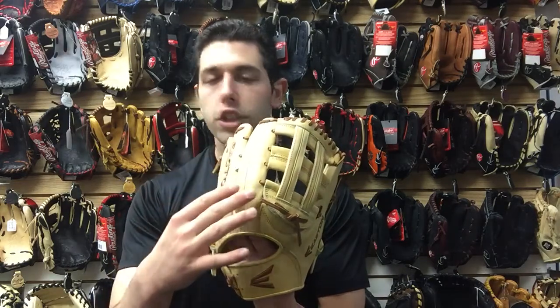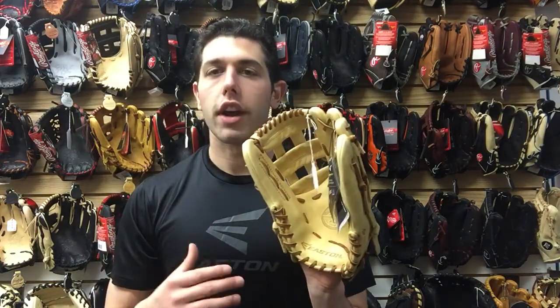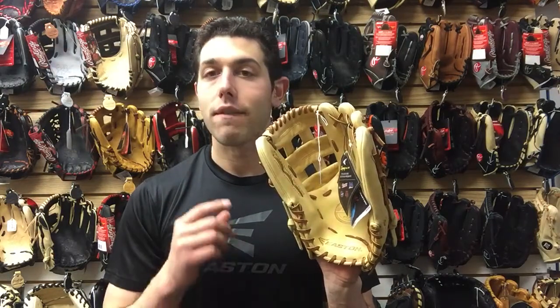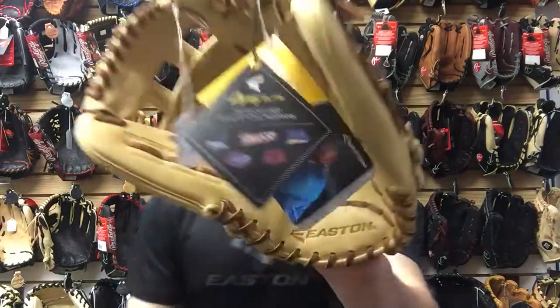It has some rolled welting which ultimately reinforces the glove and makes it sturdier and more durable. If you're a premium outfielder playing high school or college ball, don't sleep on Easton because the Legacy Elite Glove looks awesome and feels great. You can find it on Closeout Bats where you can shop smart and save big bucks.